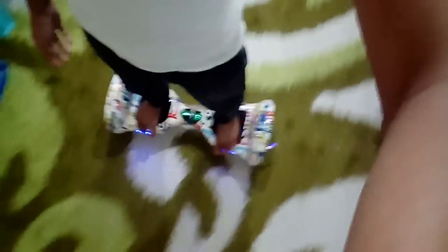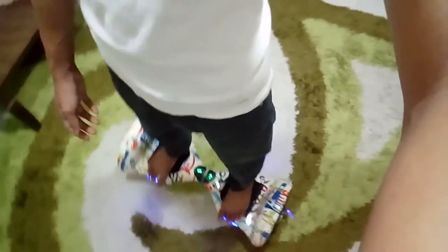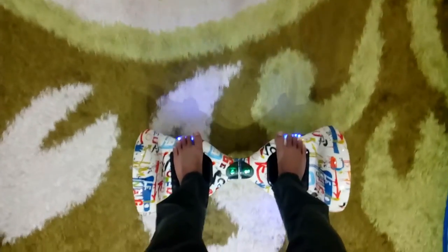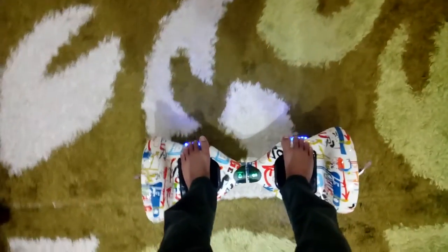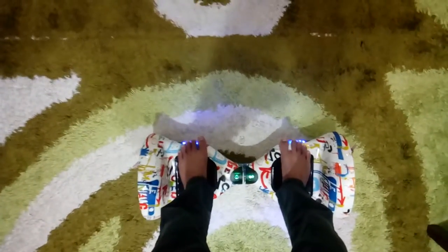I fell down once doing this trick because I was not focusing — I was watching TV while sitting down on the wheel, and the wheel moved forward and I fell on my backside. It was very painful. So do not try any tricks until you master the basics and have full confidence.